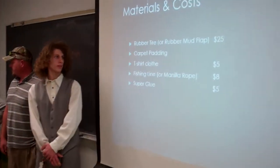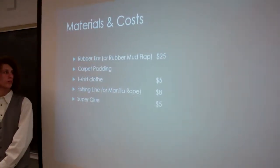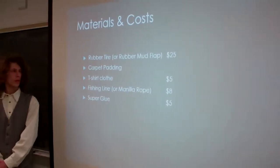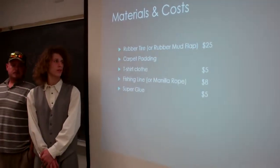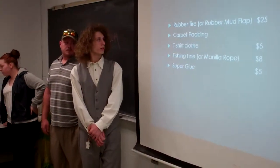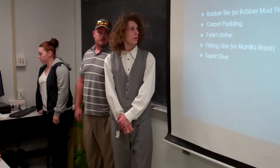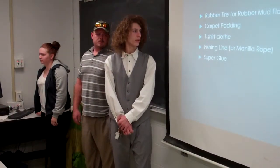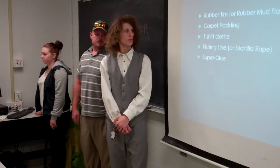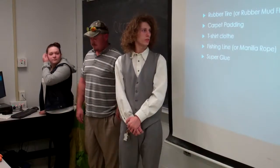Materials and cost — it's about rounded. You can use the side of a rubber tire or a rubber mudflap, which is about the same, a little thicker than a tire — about $25. You can kind of get it for free if you've got some spare. Otherwise it's certain prices per square foot depending on what store you go to.